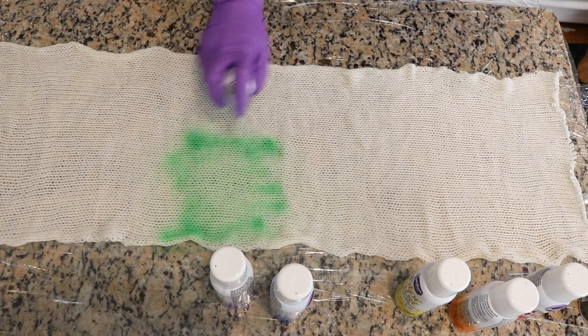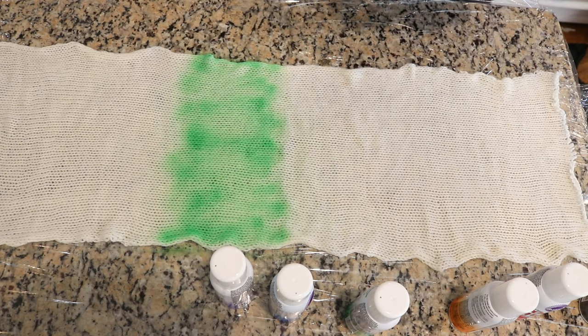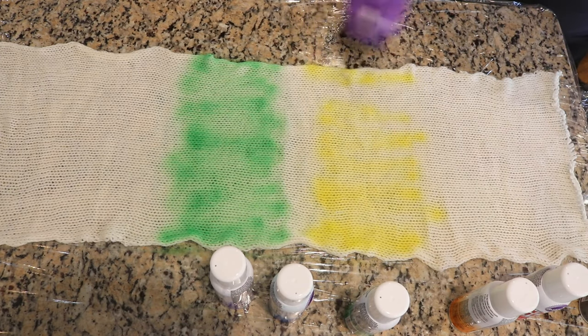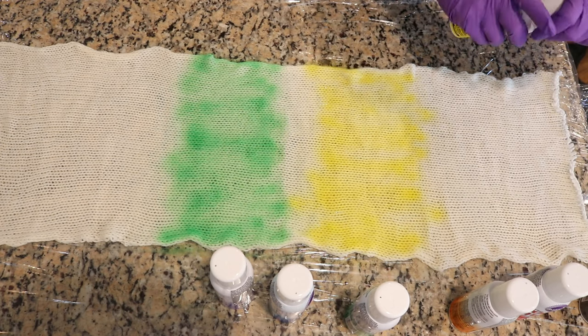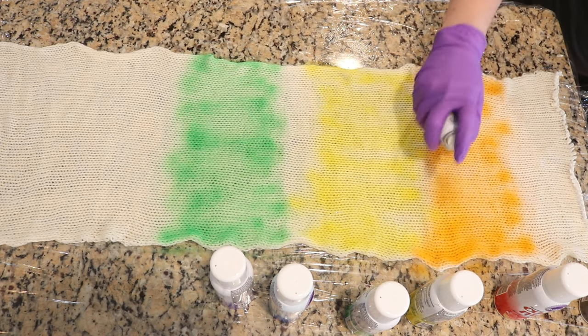So I'm just going to start with our rainbow. It feels like there's a reasonable amount of liquid in here, so I am happy. I'm sure that at some point they will run out, but we'll deal with that when we get there. It depends on how heavy you go with your color.